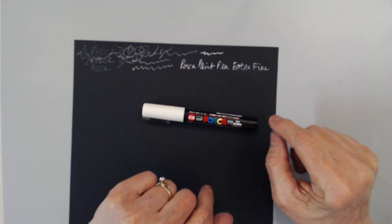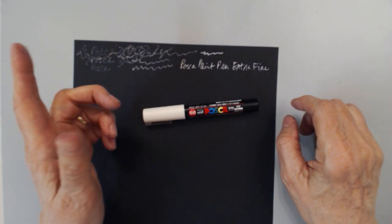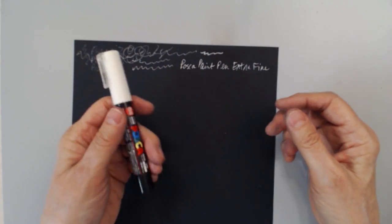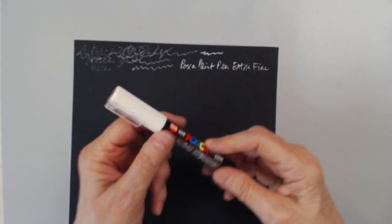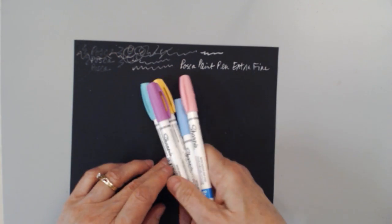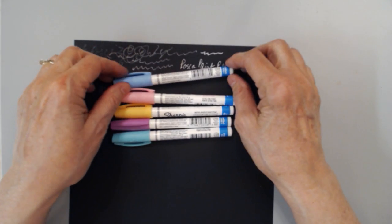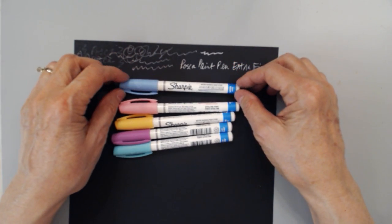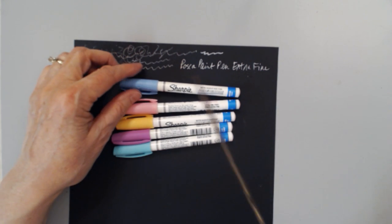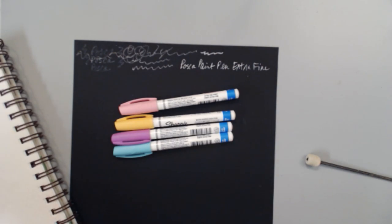When I order these again I'll probably order the fine points as well as the extra fine. It's a nice pen to have, but you do need to really shake them — especially in the white — the longer you have them the more you're going to have to shake them. The next thing I want to talk about are similar to the Posca paint pens: these are the Sharpie water-based paint pens. They'll have the word 'water based' on the pen.